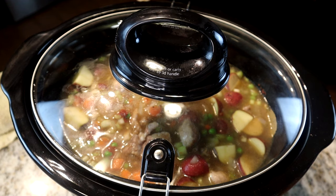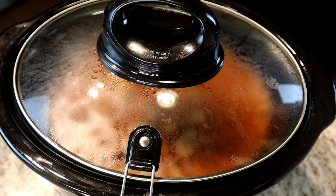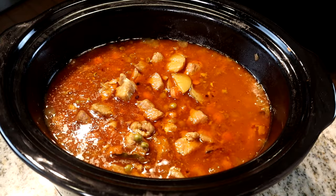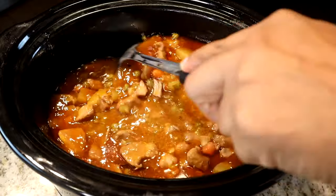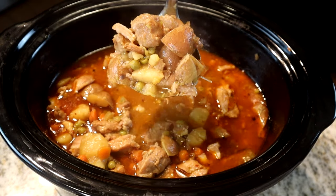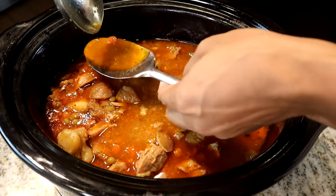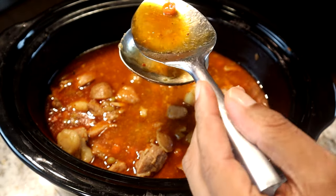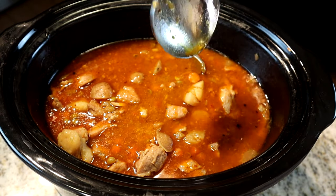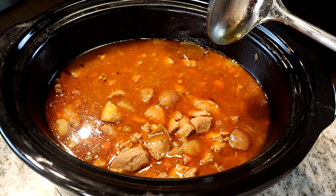Lock the sides, set the timer, and I'll see you in about seven hours. Seven hours are up — I've been checking on it throughout. Let me take a look. Oh man, this is what we're looking for — it looks and smells amazing. Let me take a taste test and see if it needs any salt. That is perfect. I did taste it along the way, so the seasoning is right on time.